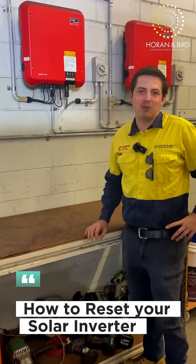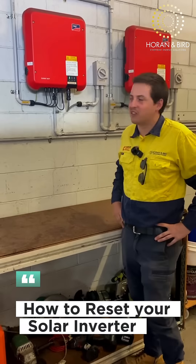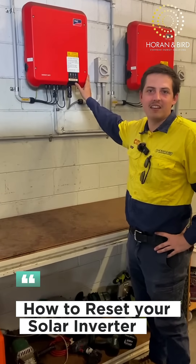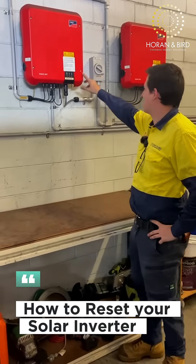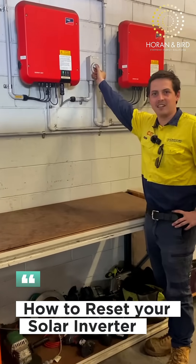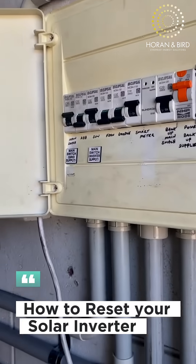Hi guys, my name is Liam with Horan and Bird, and today I'm going to show you how to shut down a solar inverter. There are two main components: your AC and your DC side. Every inverter will have a shutdown procedure. Your first step is your AC isolator — that's this switch here labeled AC isolator.